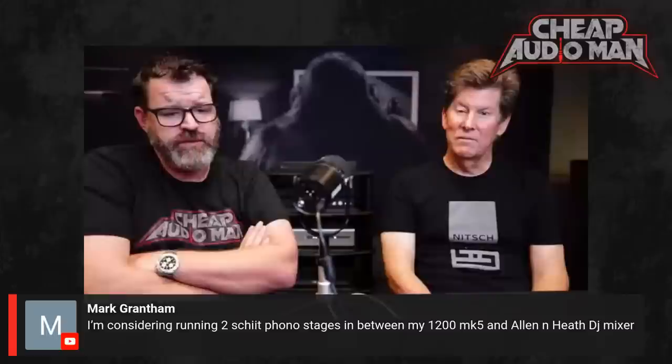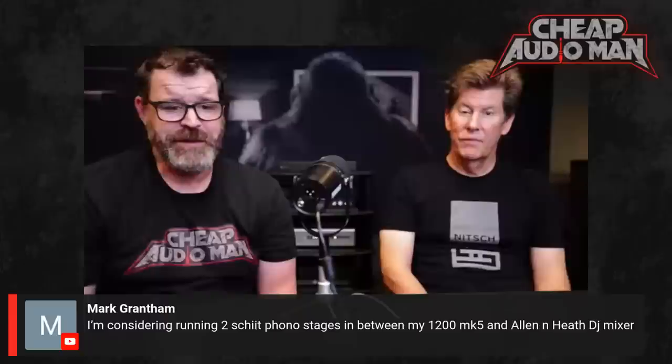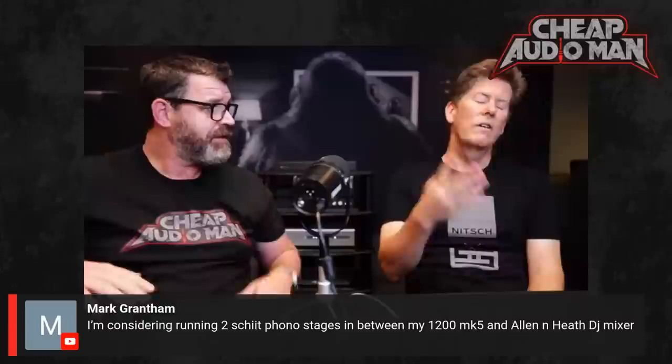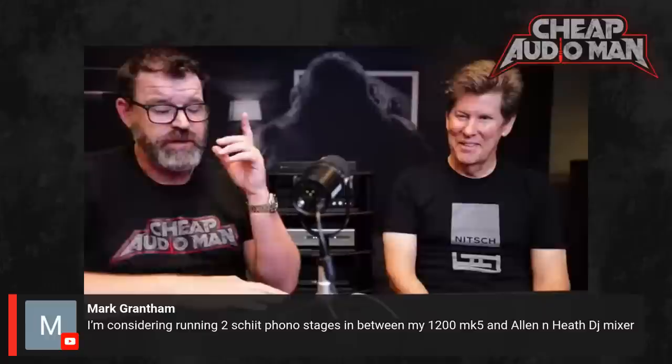Someone is considering running two Schiit phono stages between their Technics 1200 Mark 5 and Allen & Heath DJ mixer. I think that sounds like a great plan — two turntables and a microphone. That's Beck, not Beastie Boys — two turntables and a microphone.